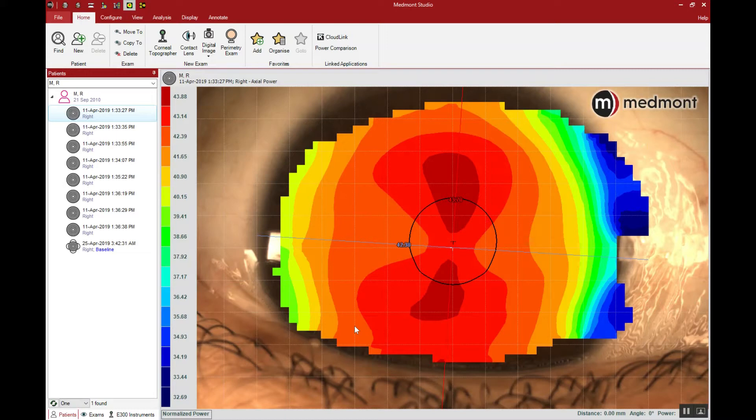One of the important considerations related to pre-fitting topography is that whenever we do a capture, we're always taking a photo of a moving target. The patient isn't 100% steady, and the tear film is always in flux, so one single topography is never enough. Always take multiple maps.